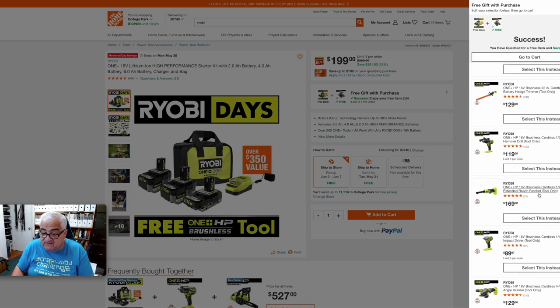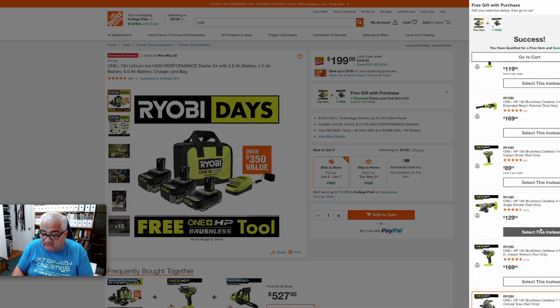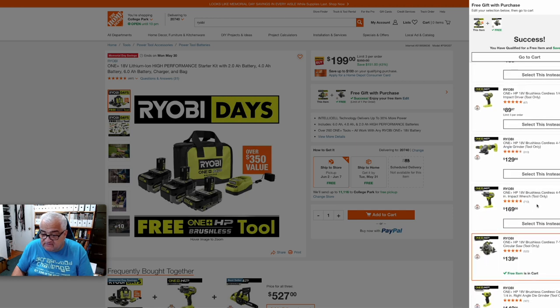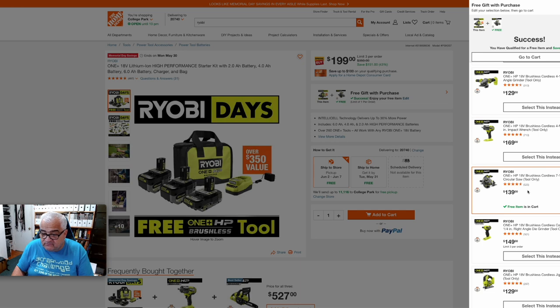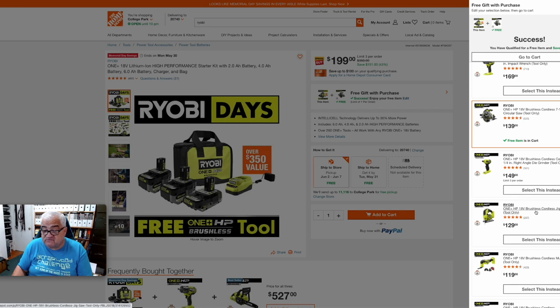They've got a hammer drill in here. For you automotive guys, there's the extended-reach ratchet, there's an impact driver, a grinder. There's another circular saw — this is the 7¼-inch circular saw. I almost bought this, but I have the 6½-inch circular saw and I kind of like it, so I didn't. I ended up going with the brushless cordless jigsaw. I'm pretty happy with my purchase — I got these three batteries and this jigsaw for $199. I think that's a pretty darn good deal.